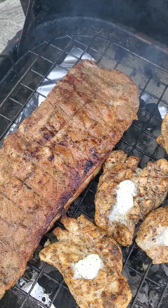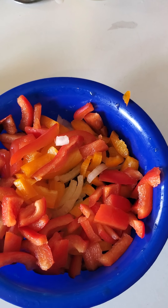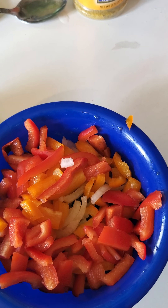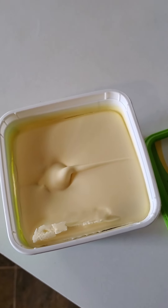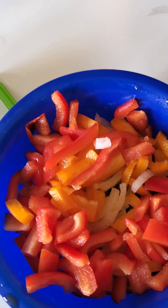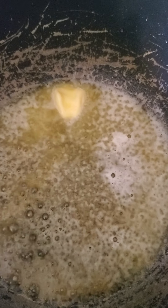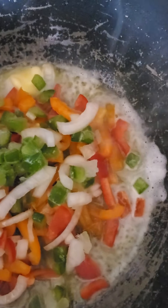I need to go back inside and get this cabbage started. I ended up cutting up red pepper, yellow pepper, onions, and green peppers. I'm going to use some Smart Balance butter to sauté my vegetables before I put my cabbage in. There are two tablespoons of the Smart Balance butter in the skillet.